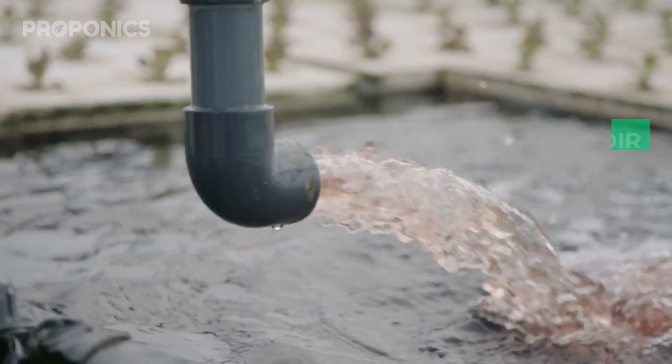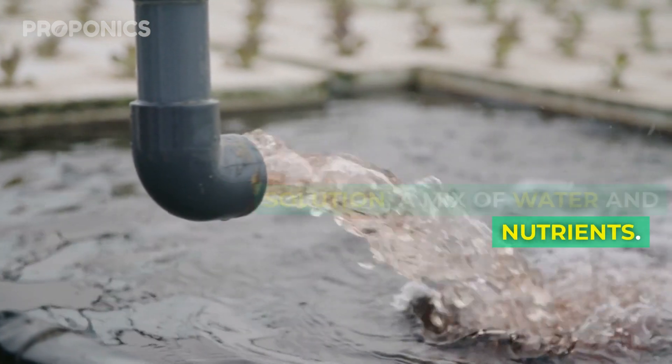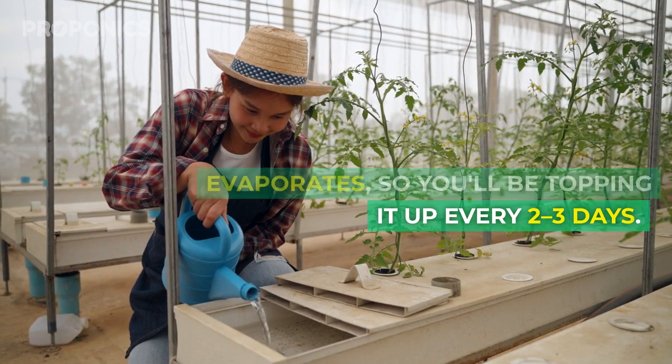First, let's talk water. In hydroponics, your reservoir is filled with a nutrient solution — a mix of water and nutrients. Plants absorb some and some evaporates, so you'll be topping it up every two to three days.